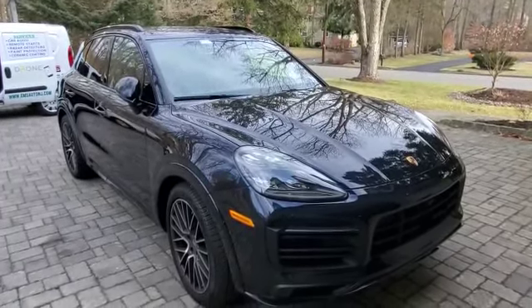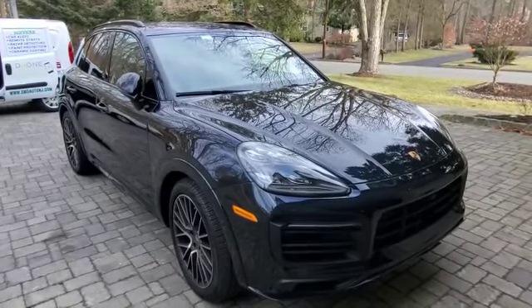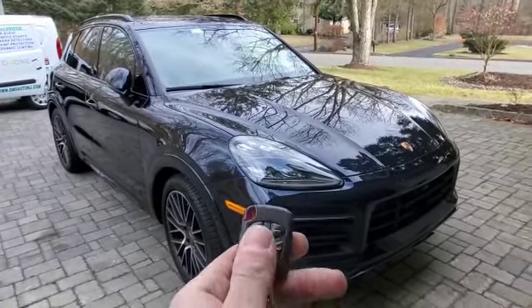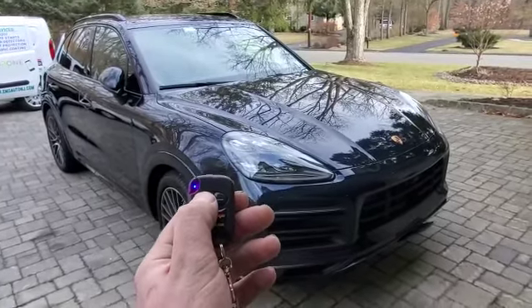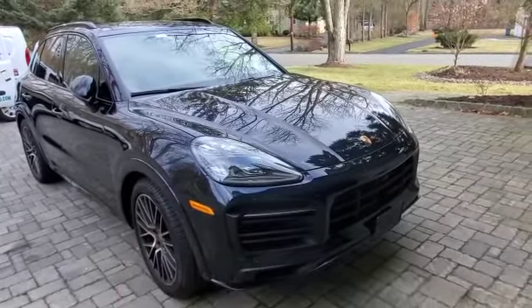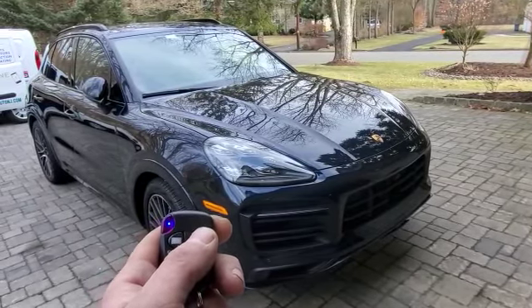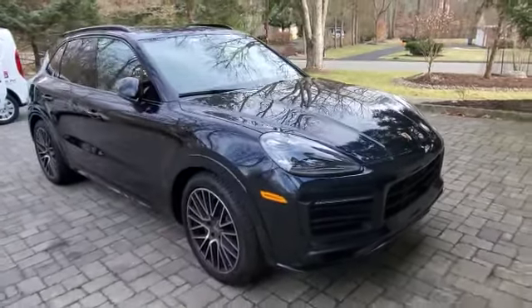Today we installed a motorized license plate bracket onto a 2020 Porsche Cayenne. It comes with two remotes — pressing and holding the button on the left will bring the plate out to the display position, and pressing and holding the button on the right will put the plate back underneath the vehicle, hidden away. Thanks for watching.